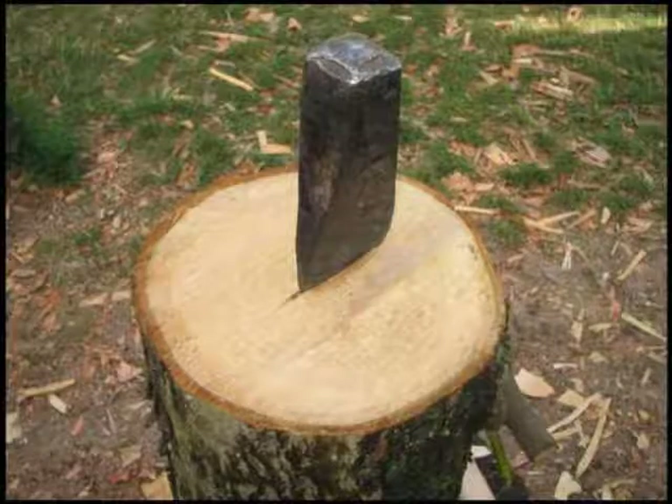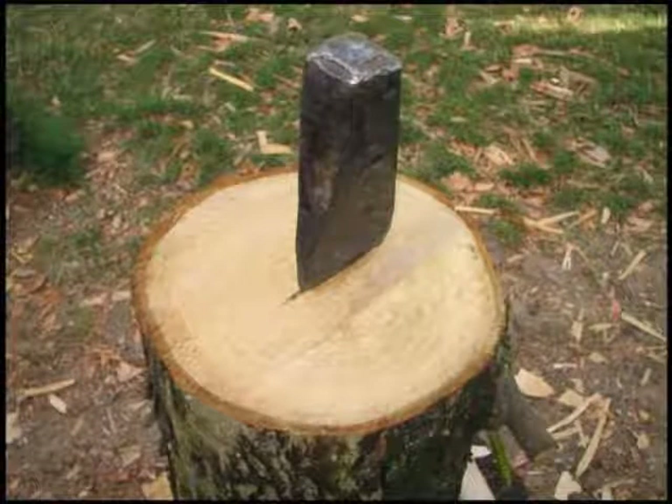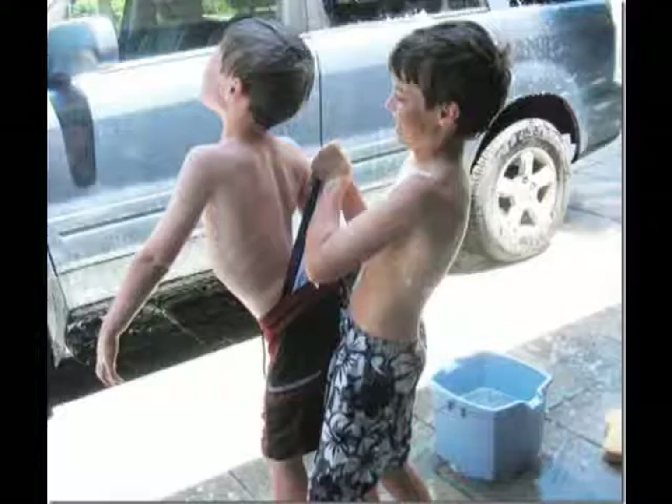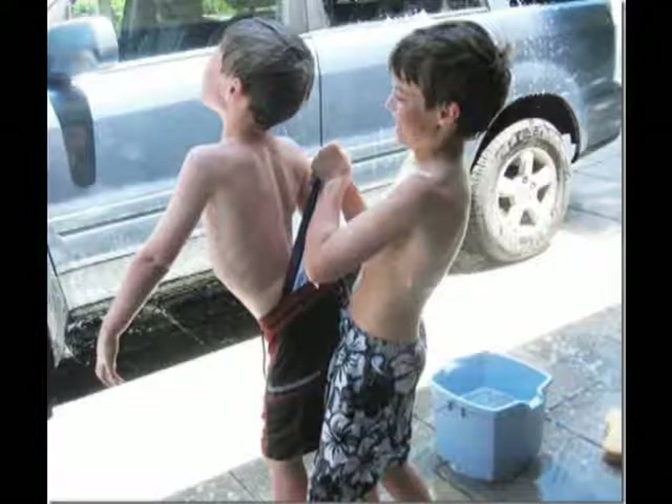Let's say you want to split a big log, or slice a piece of cheese, or slightly raise up an object — a wedge can help you with these.